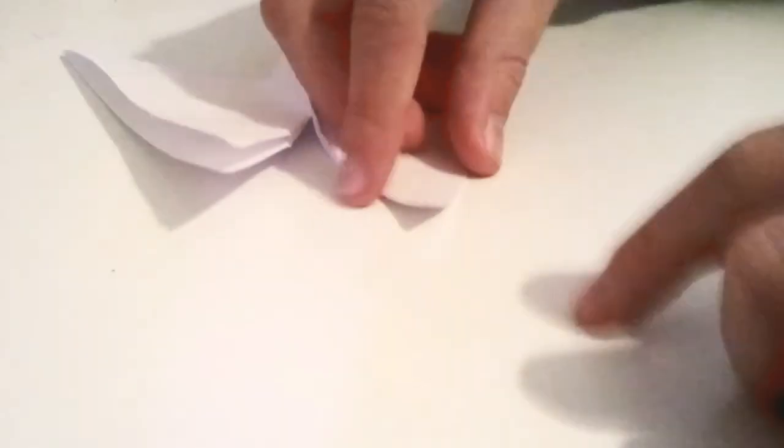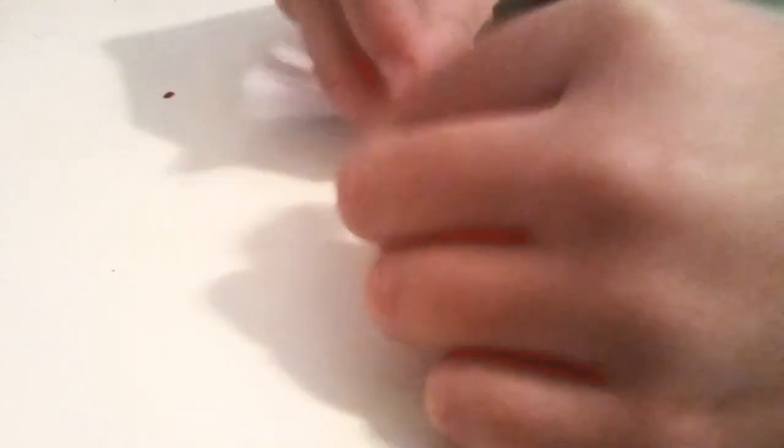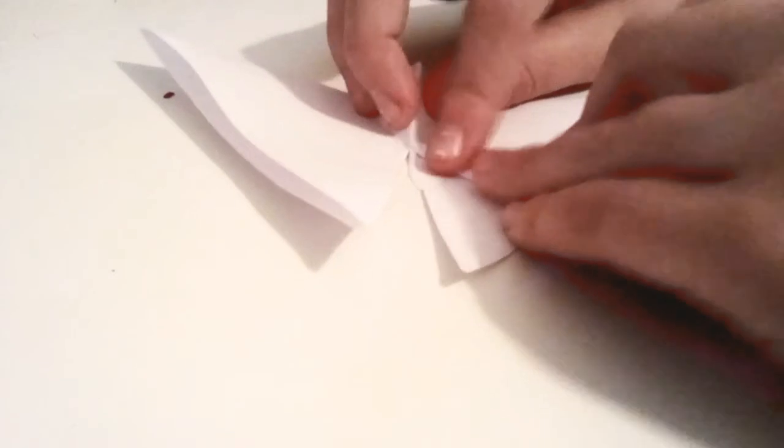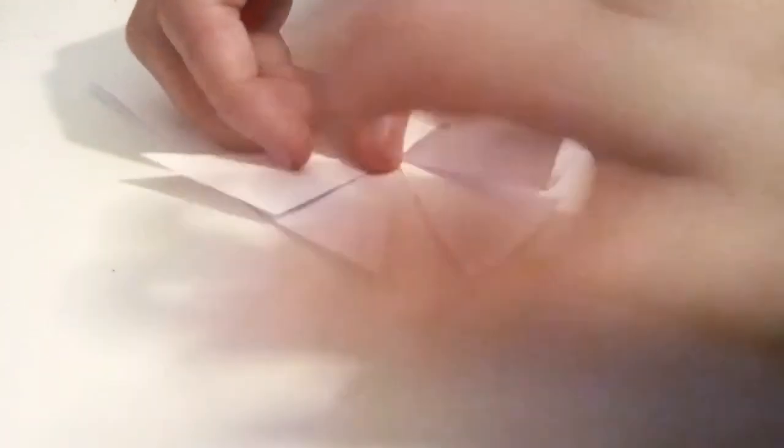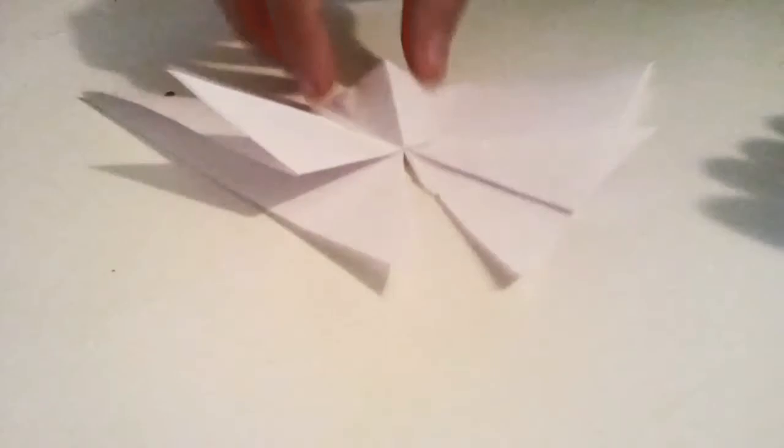You can either keep it like that, or fold this part of the wing — since there's two — you can fold that up like so. I like doing that because it gives it more of a butterfly effect. You don't have to, but I do.